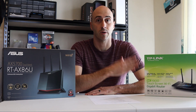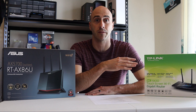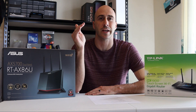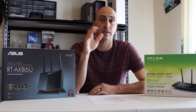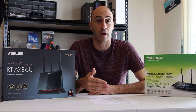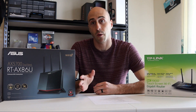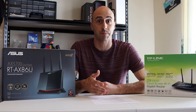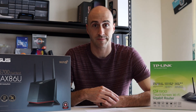My ISP offered me gigabit connection for the same price I was paying for a 100 megabit connection. They have different tiers: 100, 300, and gigabit speed, their so-called gigablast. So they offered me the same price for the higher speed — that's a no-brainer. However, my current modem and router setup couldn't handle the gigabit speed that Cox was offering. So I started doing some research and discovered Wi-Fi 6.